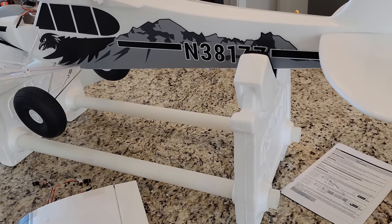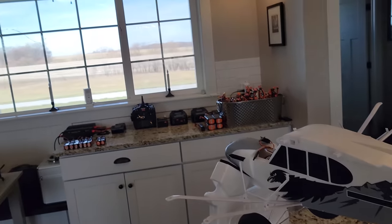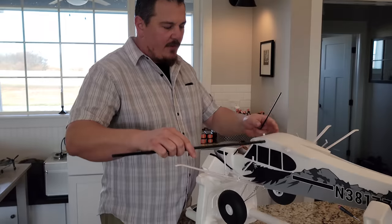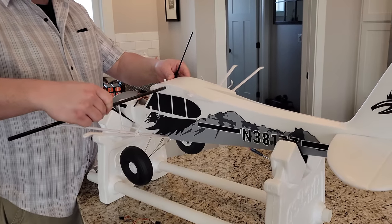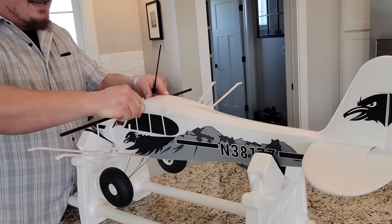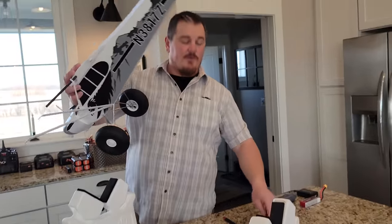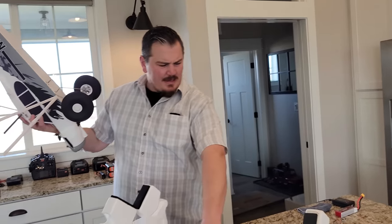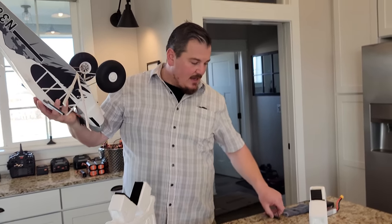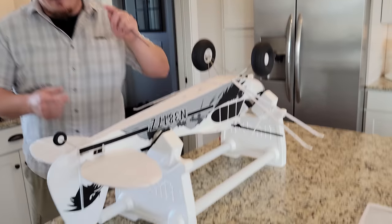Oh my goodness — you know what I just realized we didn't do? We didn't put the spar in the tail, guys. Look — wing spar here for the main wing. I am super embarrassed that I forgot that. So guys, don't forget the wing spar. I should have acted on that, but I didn't — so we're going to act on it now.